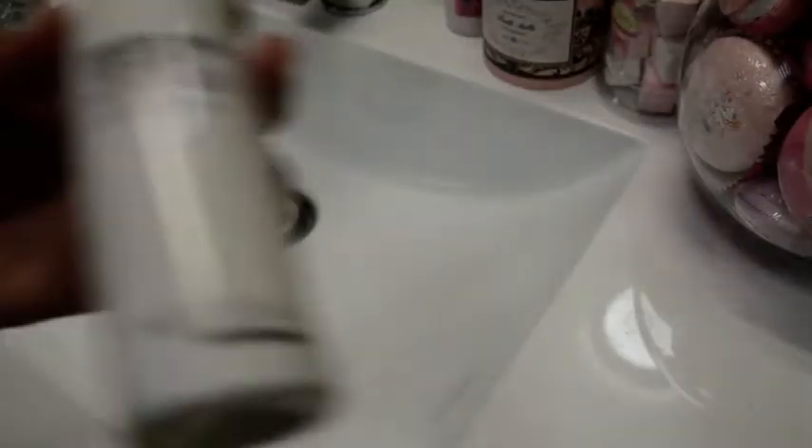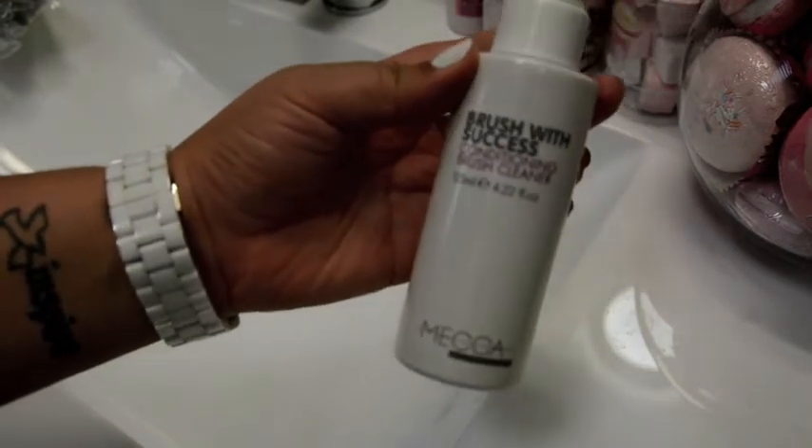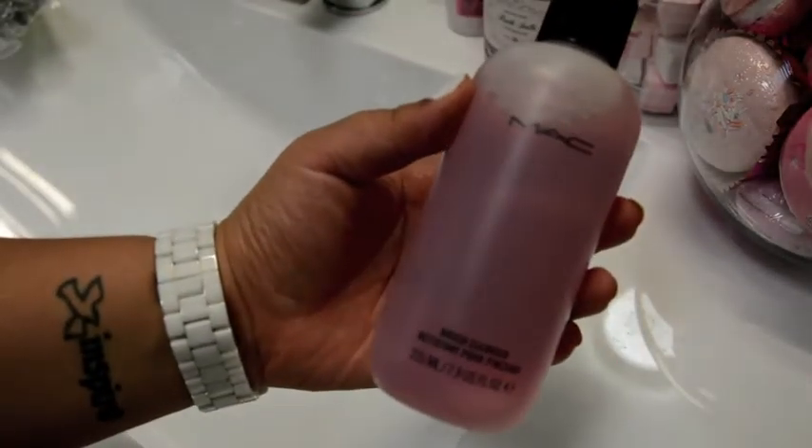For spot cleaning, I use two different products. The first is the Brush With Success Conditioning Brush Cleaner by Mecca Cosmetics, and the second is the MAC Brush Cleanser. So if I'm using the same brush twice, I can use these to clean on the spot.